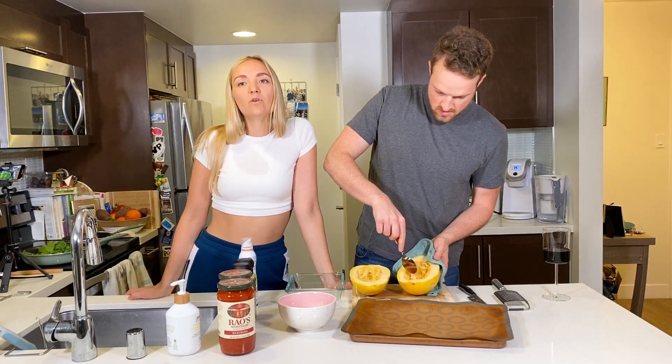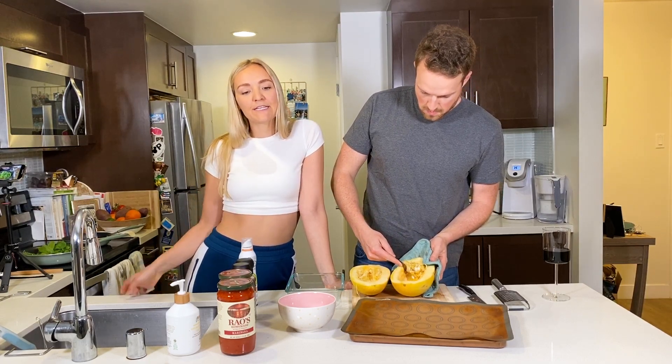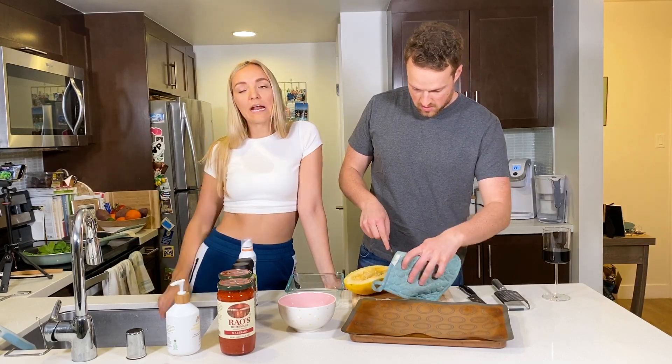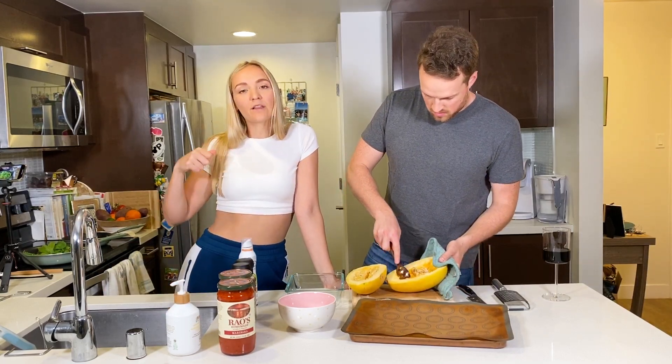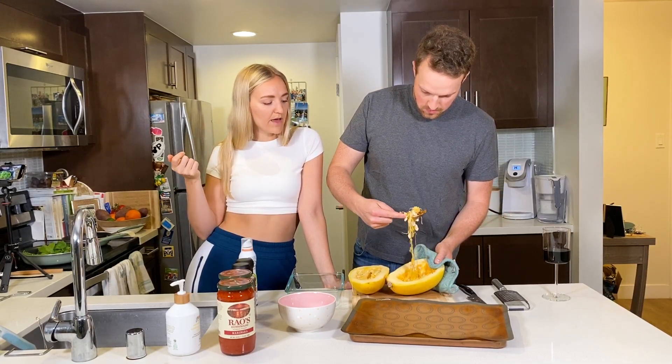Another thing that we'll be using is vegan mozzarella cheese. I really like the Miyoko's brand — it doesn't come shredded, but I just use a shredder. I put it in the freezer so that it's easier to shred; the block gets really hard that way.